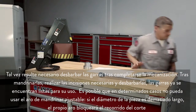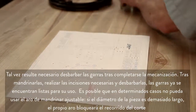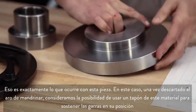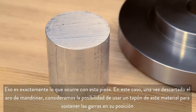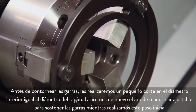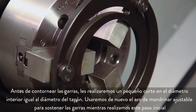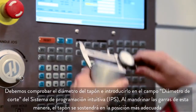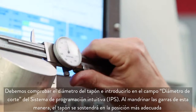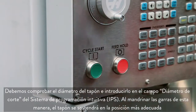In some cases, you won't be able to use the adjustable boring ring because the part diameter is so large that the ring itself will block your cutting path. That's exactly the case with this part here. Since we can't use a boring ring, consider using a plug of material to hold the jaws in position. Before profiling the jaws, we will take a small cut on the inside diameter of the jaws equal to the plug diameter. We will use the adjustable boring ring again to hold the jaws while making this initial bore. We check the plug diameter and enter it into the IPS diameter to cut field. Boring the jaws this way will hold the plug in the best possible manner.